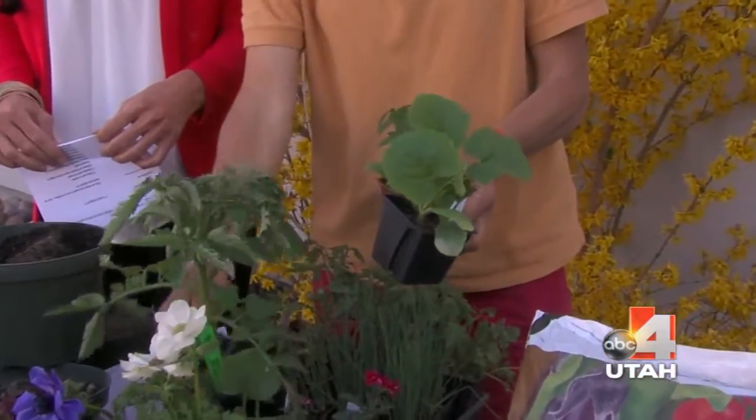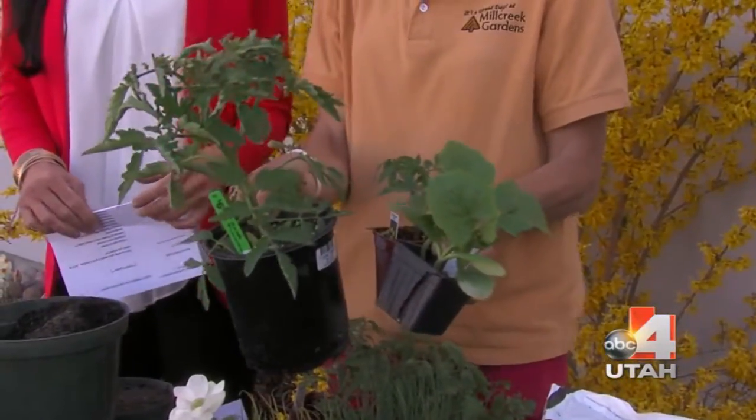We have leeks and onions — it's time to plant them now. The tomatoes, squashes, and cucumbers are a little early, but get the Gardener and Bloom Harvest Supreme out for your edibles.